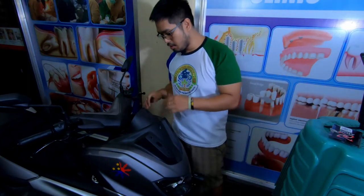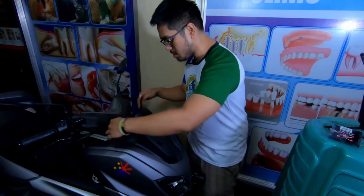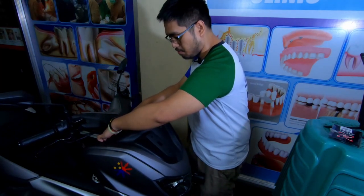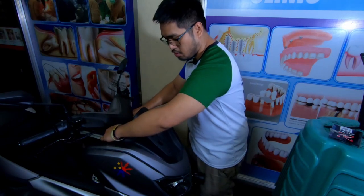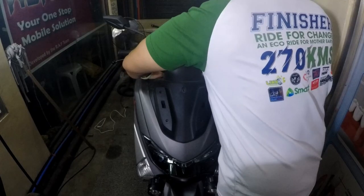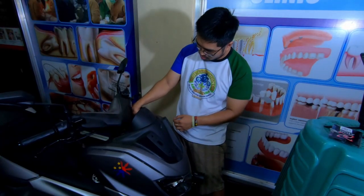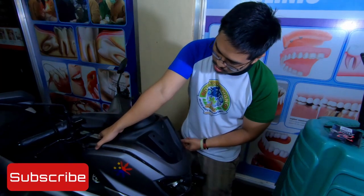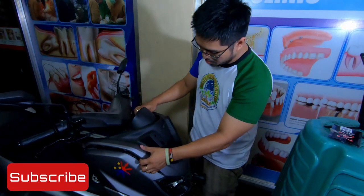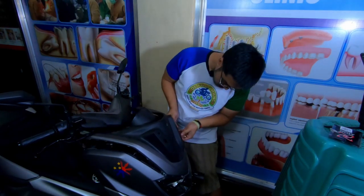So guys, ganyan — yung 3 screws, plus yung 2 dito. The secret para matanggal ito is you have to pull it. May parang mali dito na part na pwede mong ipasok yung kamay, then you try to pull it — kagaya ng pagtanggal ng mga plastic parts ng sasakyan. Same concept. Huwag nyo lang pilitin; hinain lang nyo yung pagtanggal.